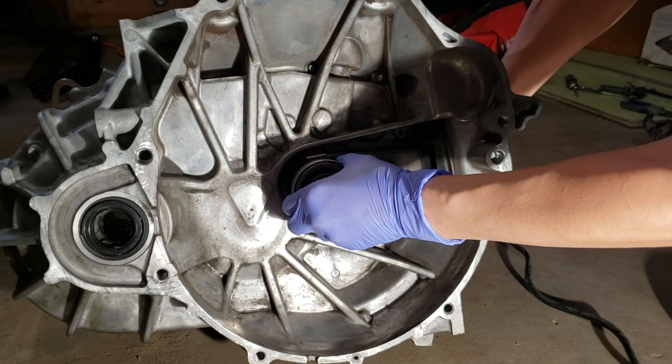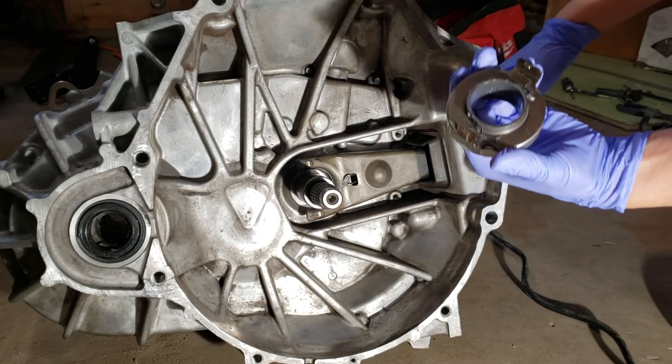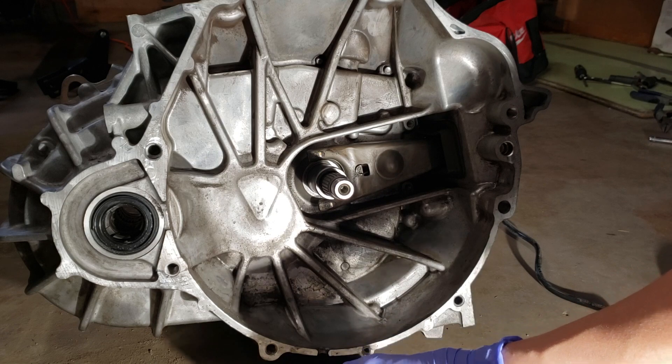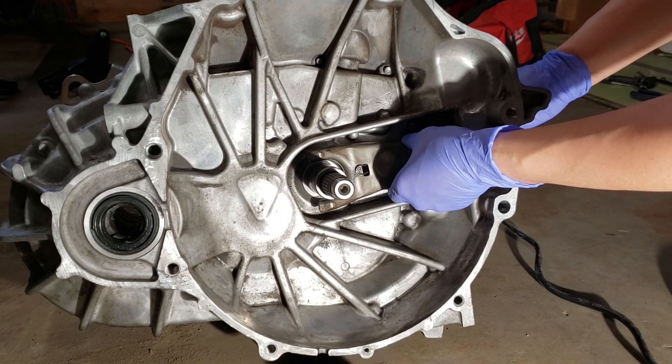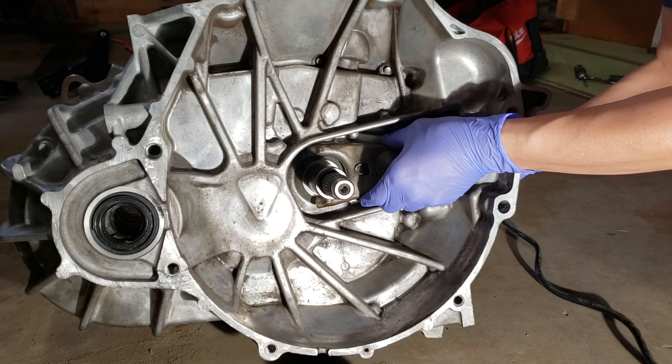Here I'm pulling the fork back and wiggling the release bearing towards the opposite end of the fork. Once the release bearing is removed, the next thing I'm doing is removing the dust boot.